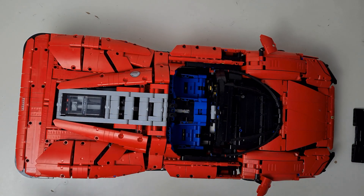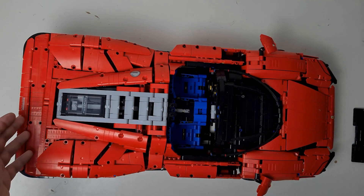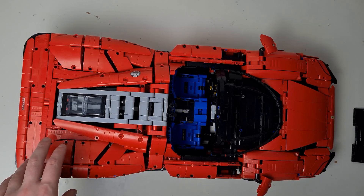I would recommend this set for anybody really — it's incredible — but most specifically fans of Ferrari cars or any Technic fans. I wouldn't recommend this as the first Technic set you build if you haven't done Technic before. I would recommend doing the smaller sets first and building your way up, as this is quite a challenging set.